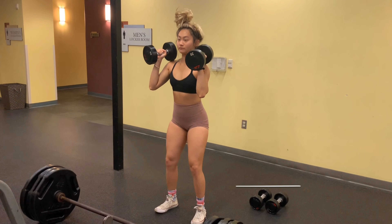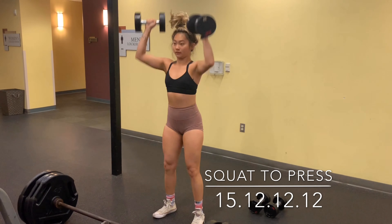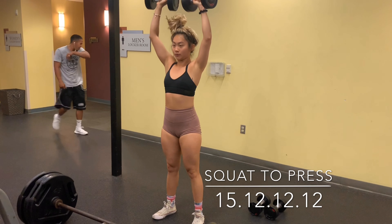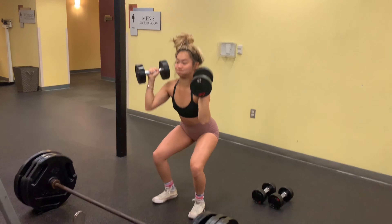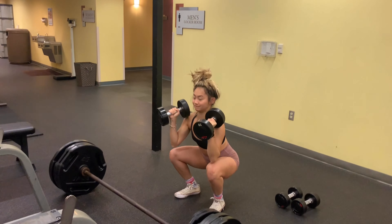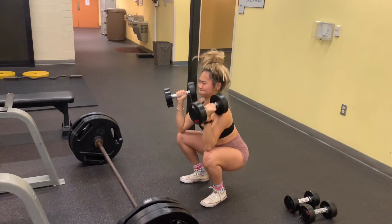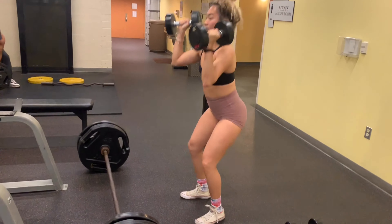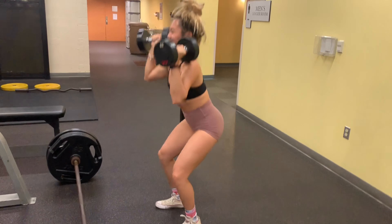Let's jump right into the Day 1 workout! First exercise: my all-time favorite, squat to shoulder press. Very important — feet shoulder-width apart, when you squat down your knees are not caving in, your chest is up, and use your whole body strength to push the weight up. On the last three reps you should feel the burn and feel like dying.